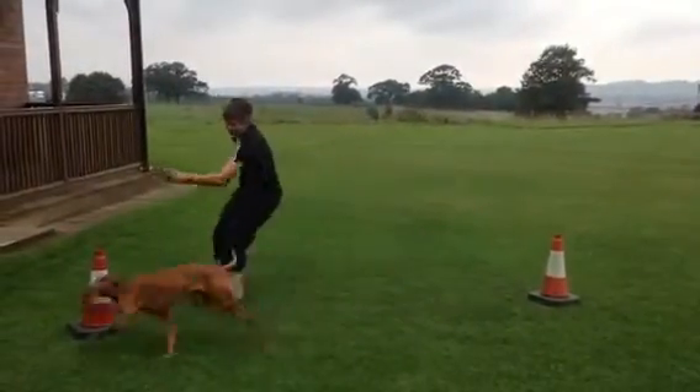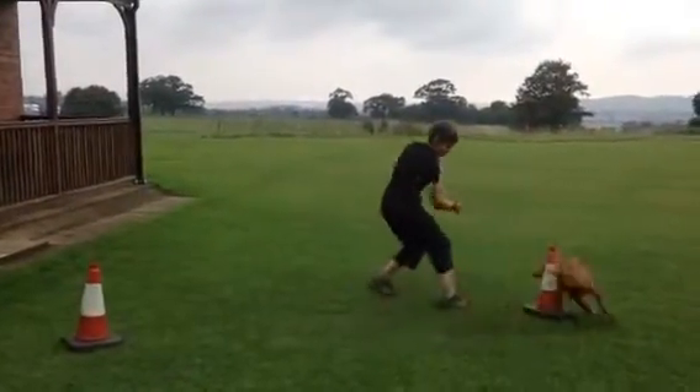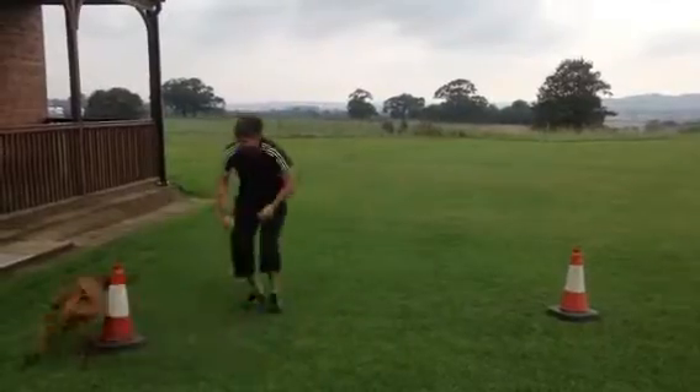Ok, so this is the bow tie. The dog goes round the cone and back to the handler.